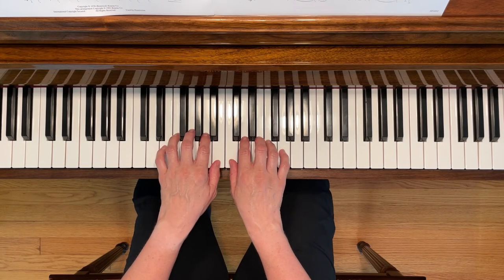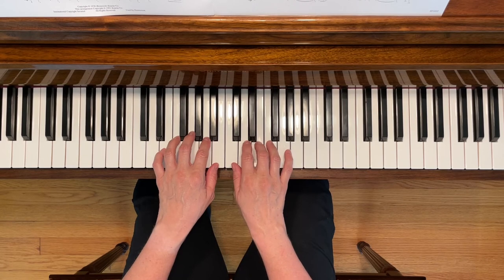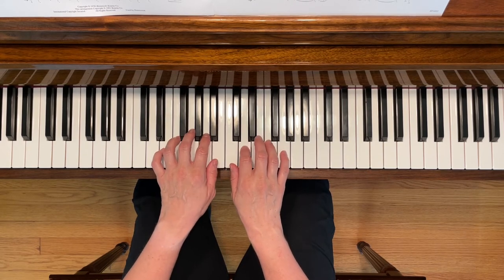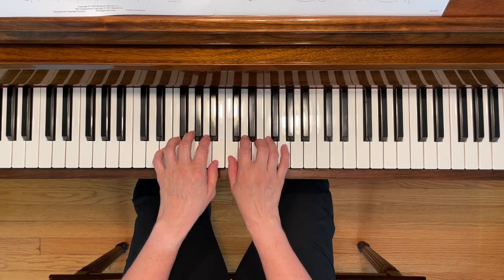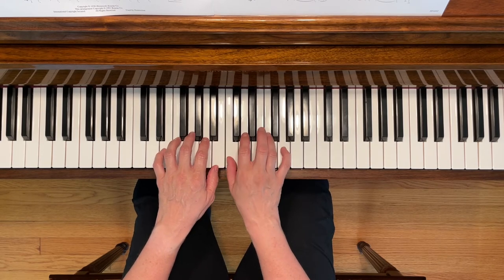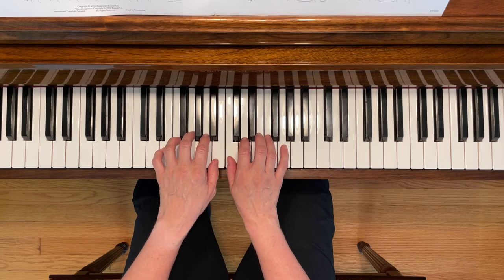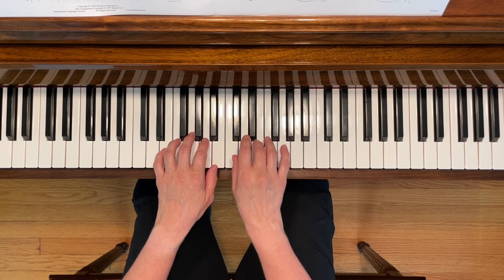And here it is with thumbs next to each other. Thank you.